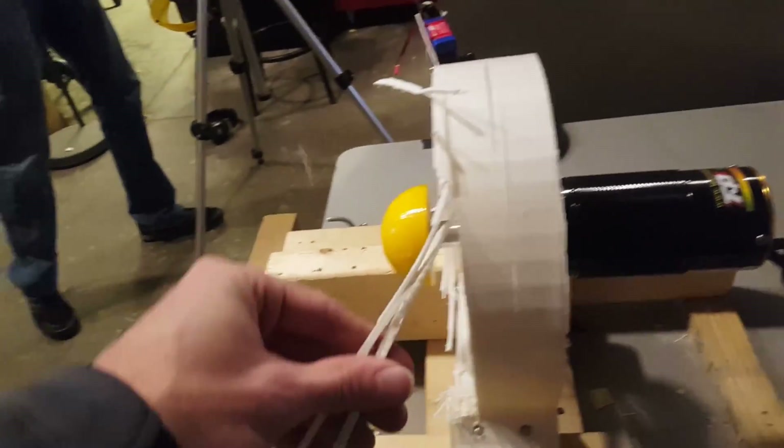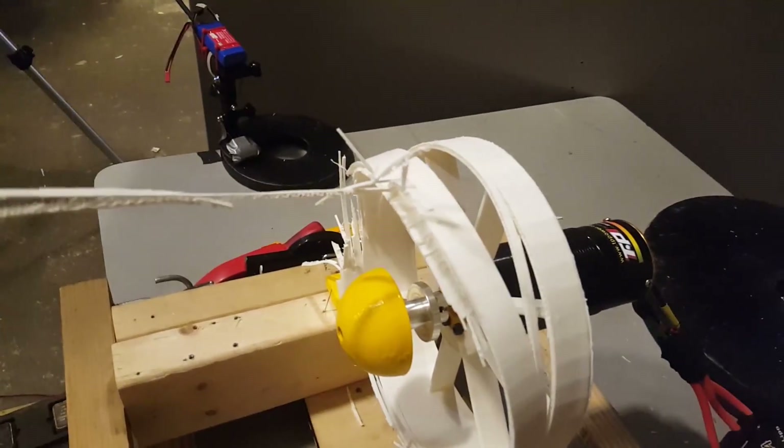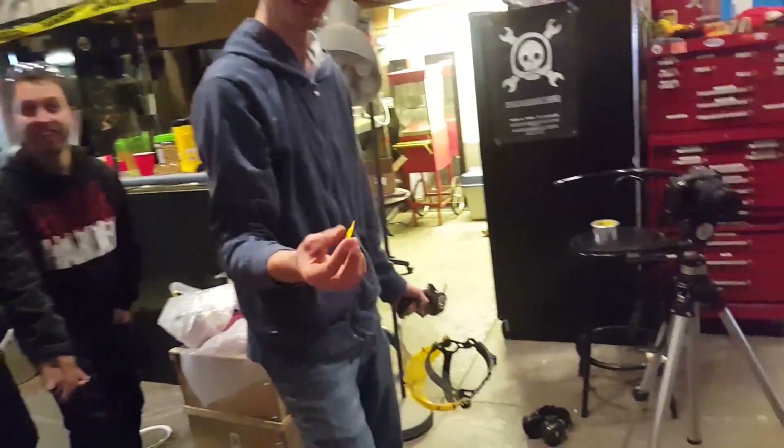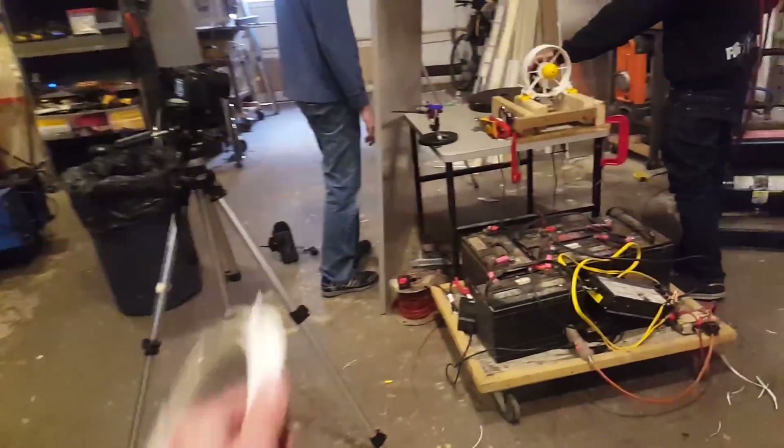So when you guys said 3D printed parts explode... Where's the blades? The blade is gone. Here's a piece of it. Here is the hub. Water is still running — it's not even hot.